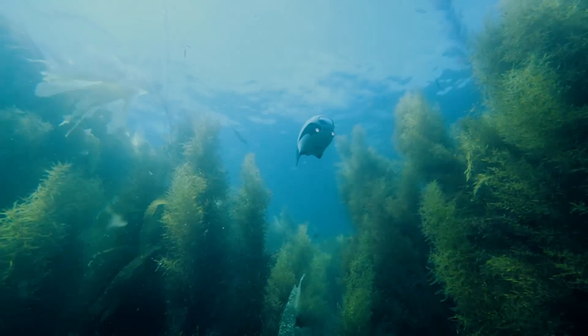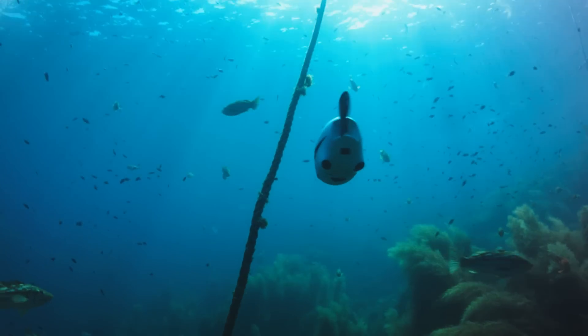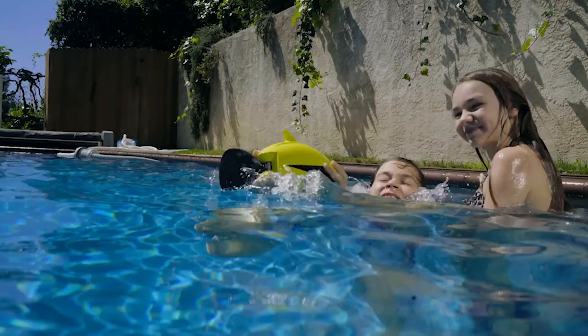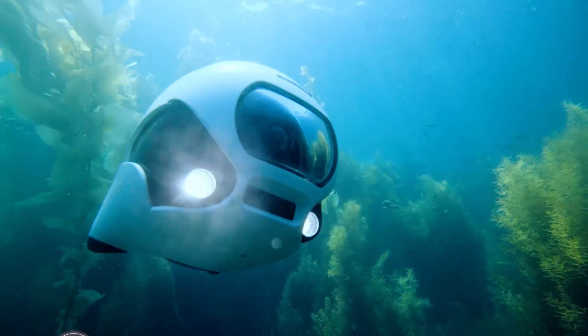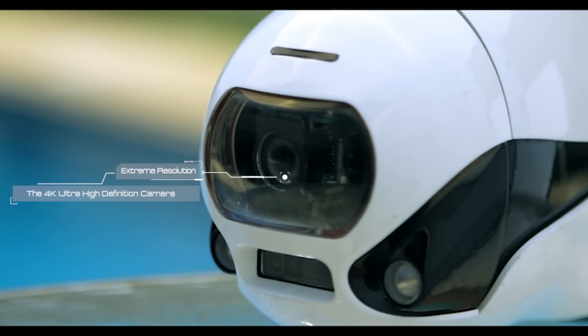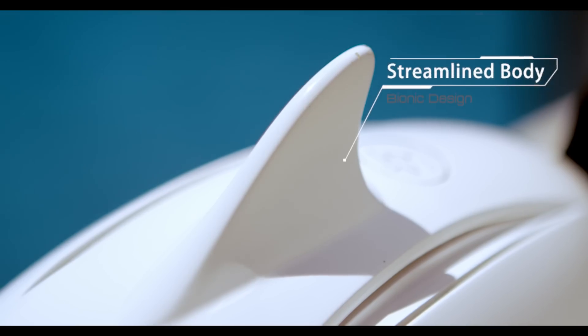Maybe you just need something with more technology. Small and light, and helps you view the world like a fish. Introducing Beaky, the world's very first bionic underwater drone. Driven by a 4K UHD camera, bionic caudal fin, and a streamlined body design.